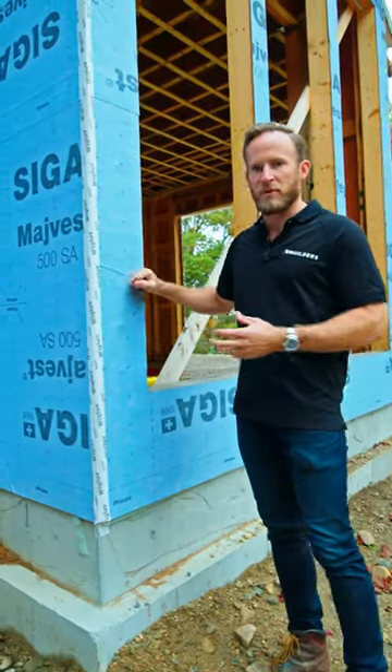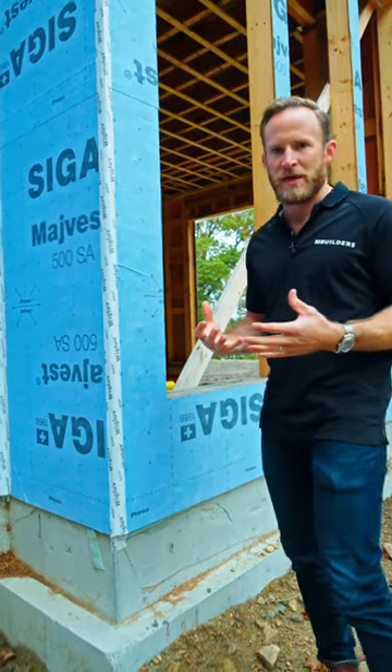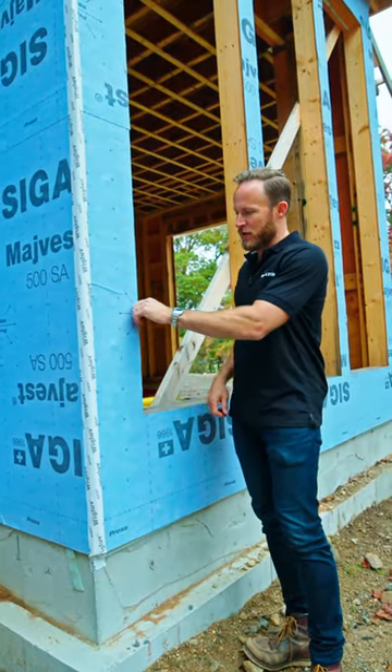We're starting to detail the exterior of our home with our WRB, weather-resistant barrier. There are lots of options that you can have. This is a MyVest 500 SA. SA means self-adhered, meaning that this has no mechanical fasteners to install.